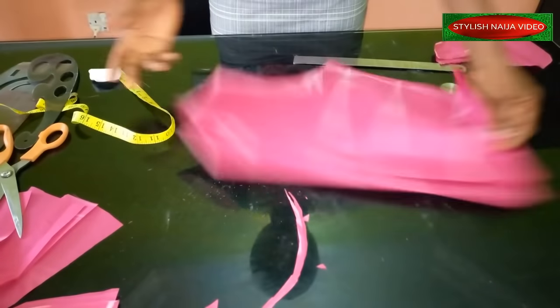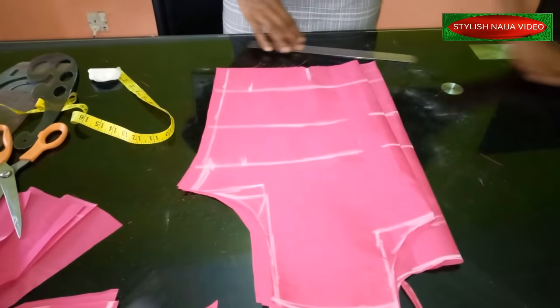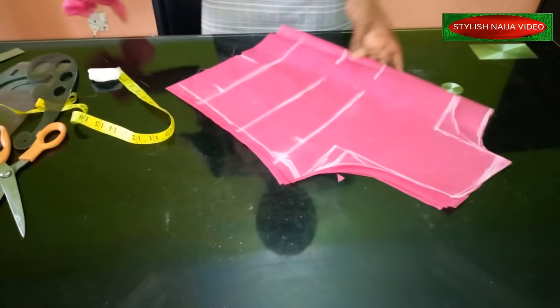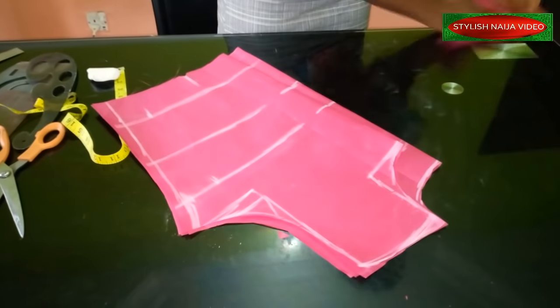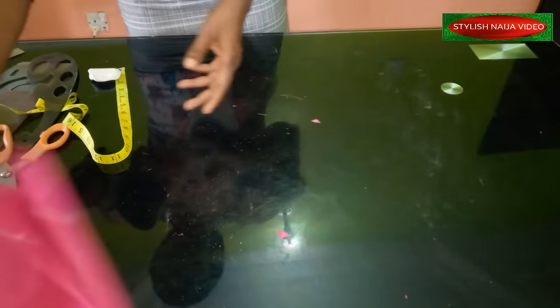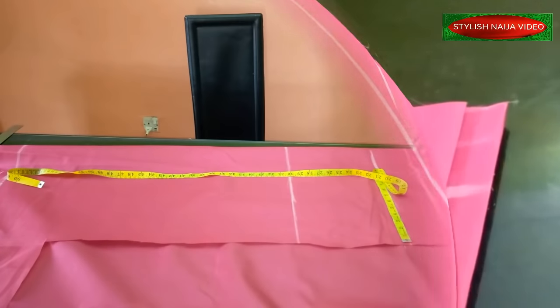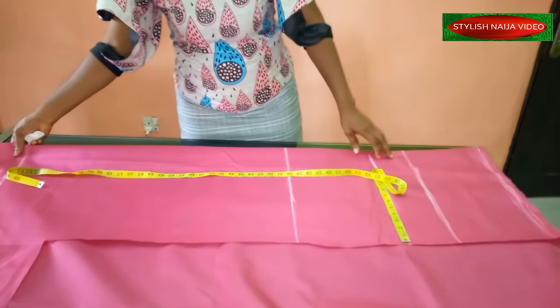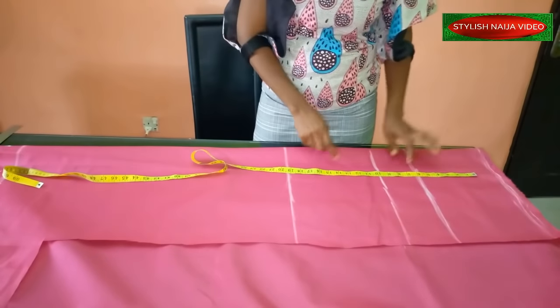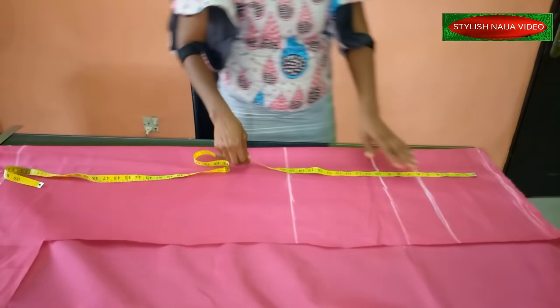We're just going to stitch it — you see how simple it is. The next thing we're going to do is cut out our pants — that's the lower part of our jumpsuit. I'll fold the fabric and show you how to go about the fold, then start cutting the trouser part of our jumpsuit.